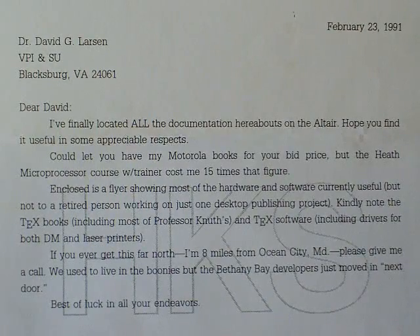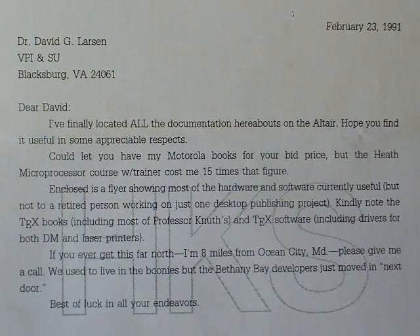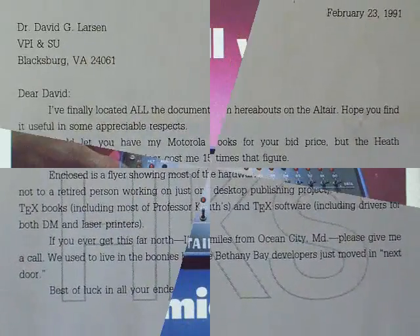Here's my original letter from purchasing this computer — it was in 1991. We've been collecting computer memorabilia since the late 50s. It's almost 20 years ago that we received this computer from the original owner.